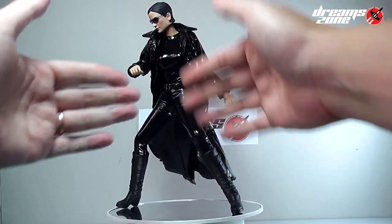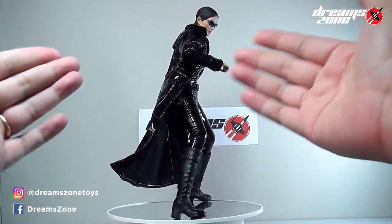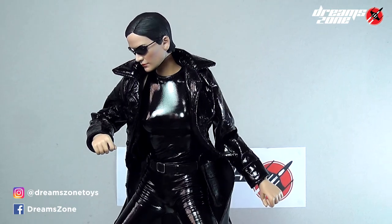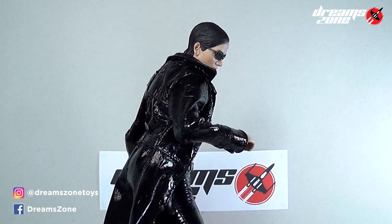Hello, hello, hello! Welcome back to DreamSense! Today I'm going to show you guys how I built my 1/6 scale custom-made Matrix Trinity figure. As you can see, the figure looks fantastic. I love it. Although now they have different options available to buy online, but building it myself brings me more joy and satisfaction.